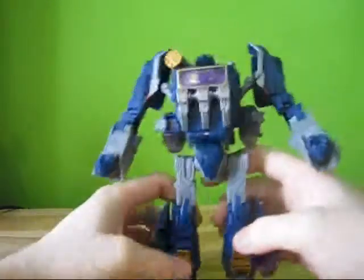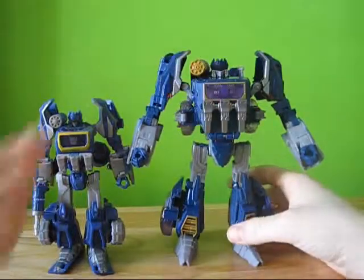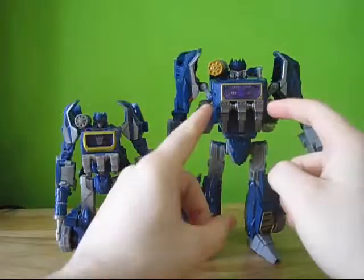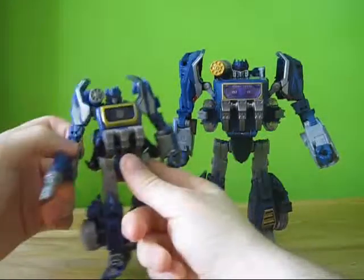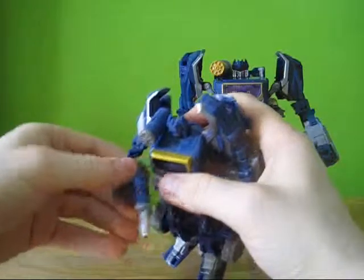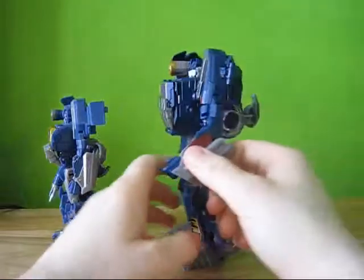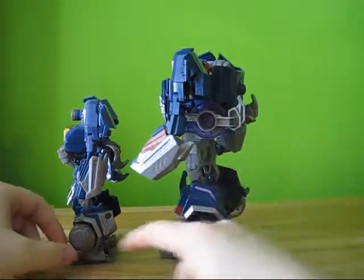His head does turn but it's extremely tight. So for a little bit of a comparison, here he is side by side next to the Deluxe Class version. He's actually very similar — this one looks a little bit more screen accurate the way the claws end up being on his chest, but this one's a little more practical for the vehicle mode. I do like the fact that this one is the size that it is, and I like the fact that he actually has both weapons. His ankle joints are a little bit loose, but overall he's very similar in design.